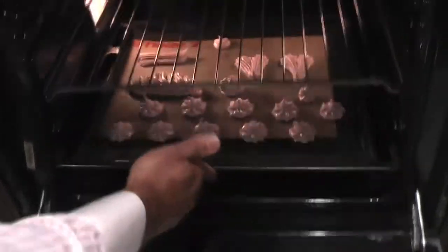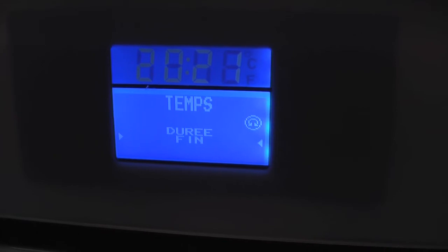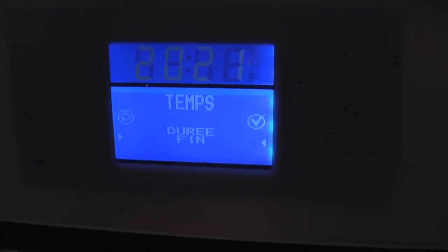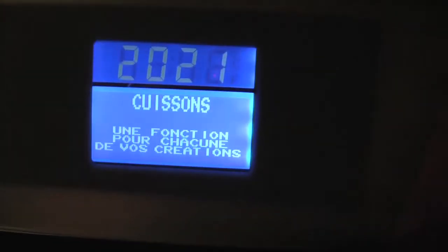You can open the oven anytime to check if it's cooked or not. How do you know it's cooked? You take one and break it. If it's completely cooked, it's very hard inside.